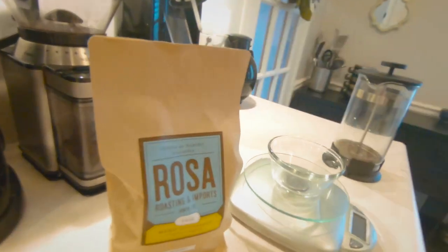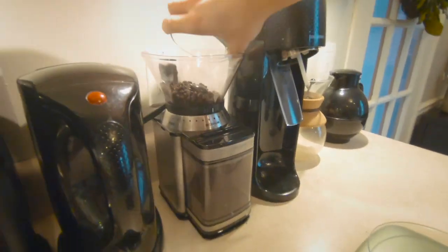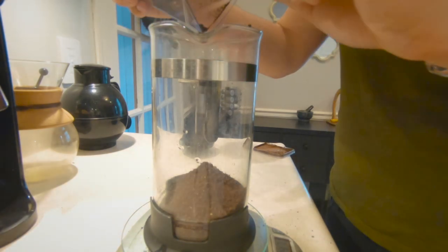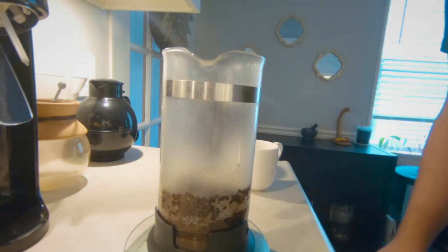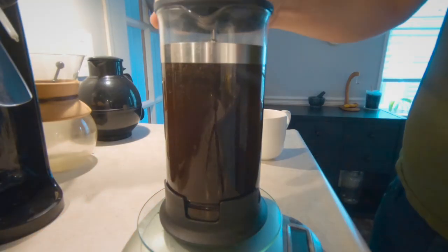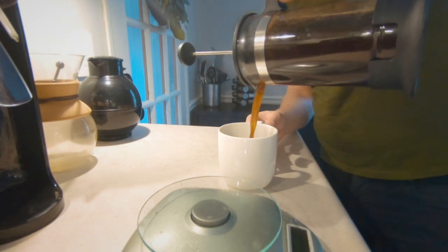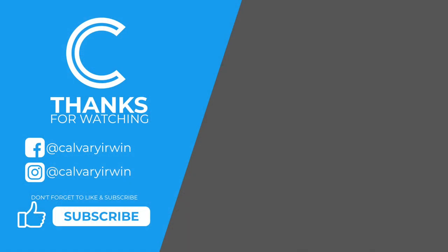Here's how I make my morning coffee. I start off every day by measuring the right amount. And then I grind it. We'll see you in the next one. Bye.